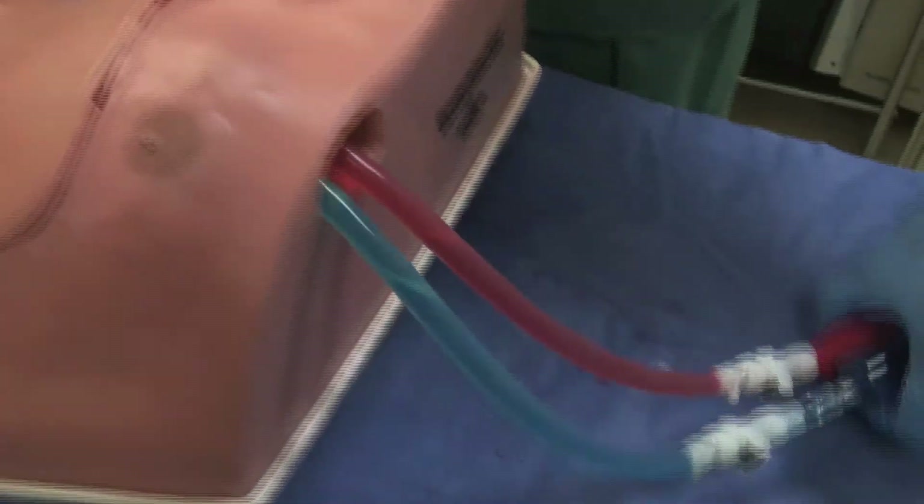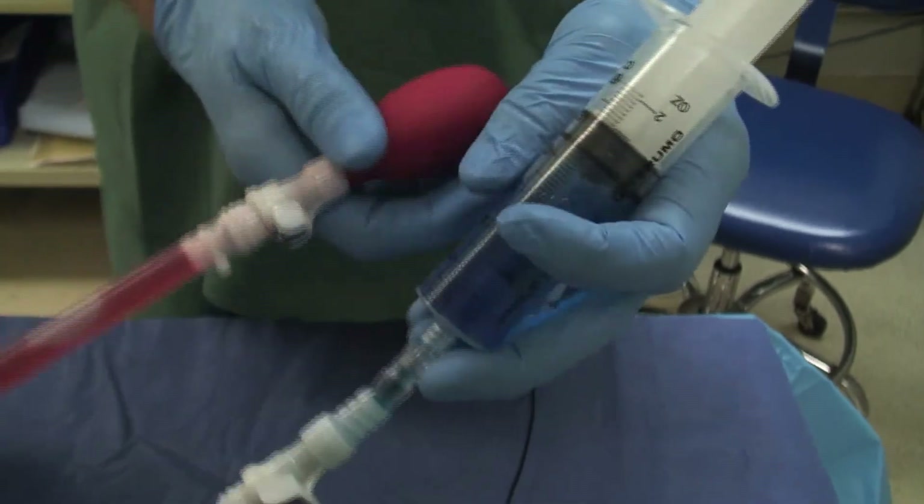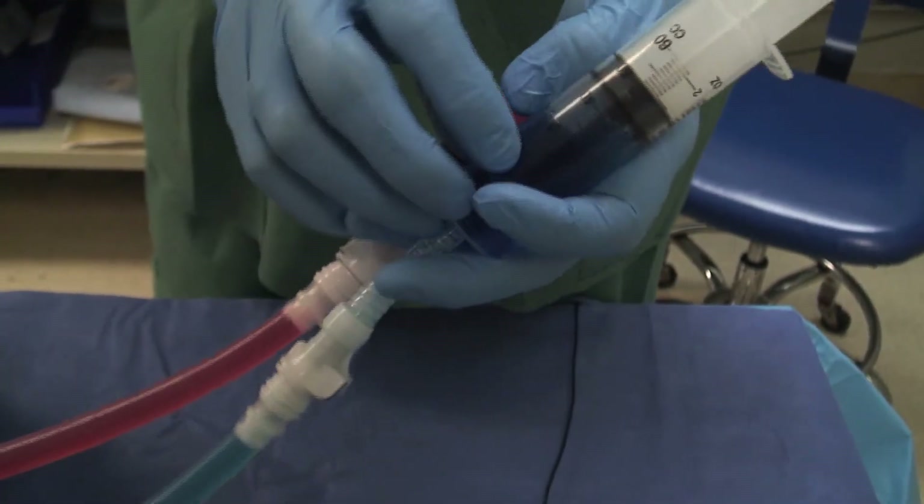Central Lineman includes an arterial pulse bulb and venous syringe, which allows you to increase or decrease the pressure in the vein for a larger or smaller target.